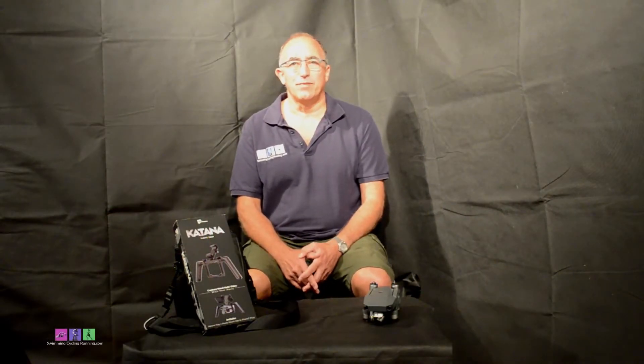Hi and welcome to this video log with me, Wayne from SwimmingCyclingRunning.com. Some of you will already know that I consider myself to be what I would call a Technotard — I gravitate towards new technology and try to use it wherever I can to help me do what I do, which is coach swimming, cycling and running.